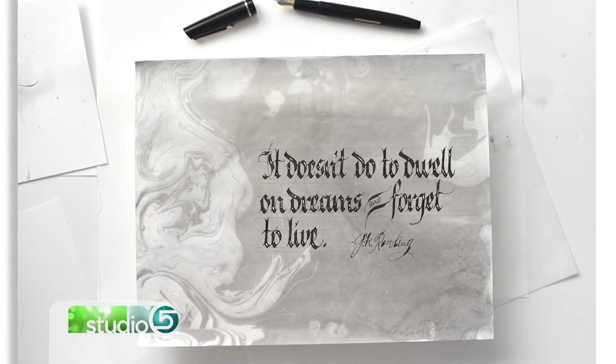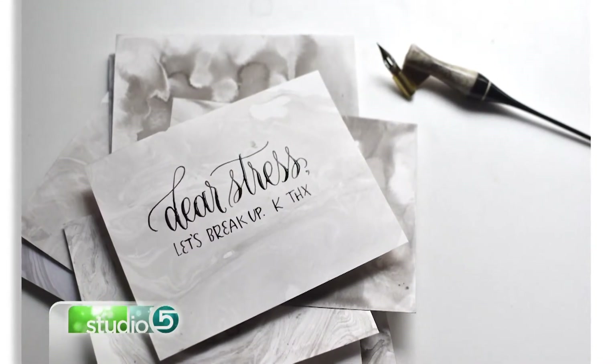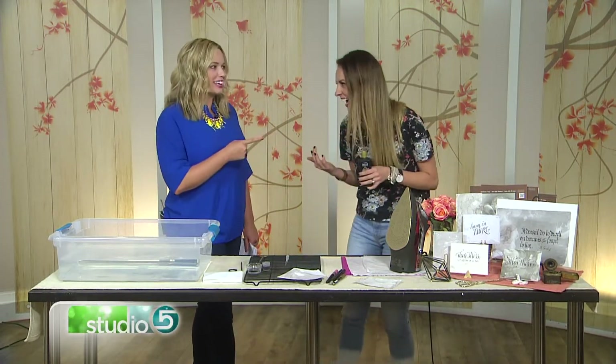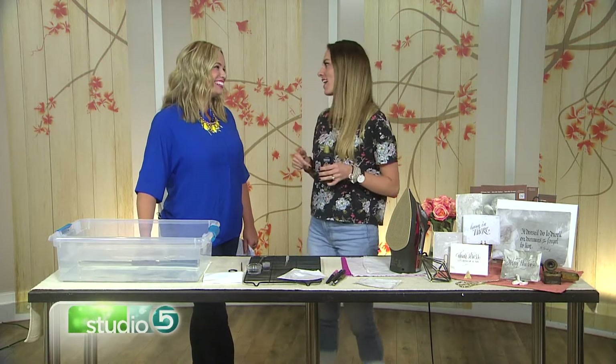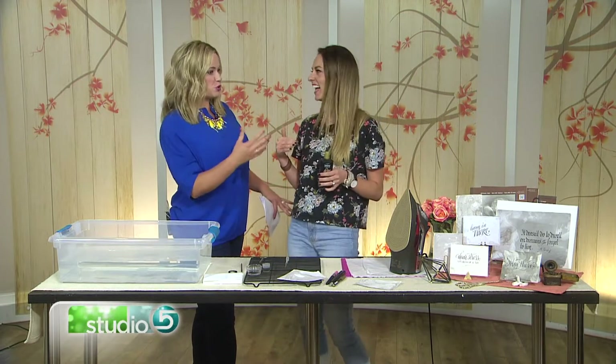Now we're seeing just the gray, the blacks, the white. Does this come in color? You can buy kits in color on Amazon if you search suminigashi or Japanese marbling. You can find kits, but I'm a black and white kind of girl. I'm noticing you're taken to the neutral, the black and white classic look of this. Yeah, in my house it's like black and white with little pops of orange.